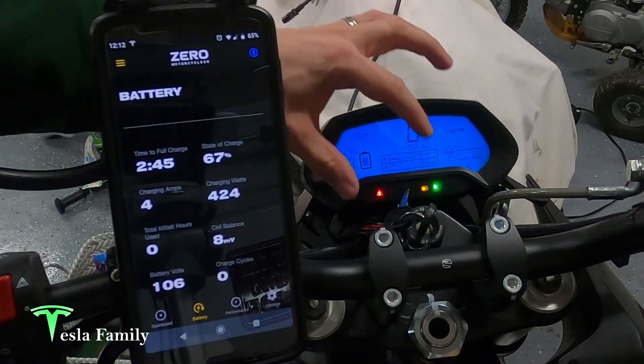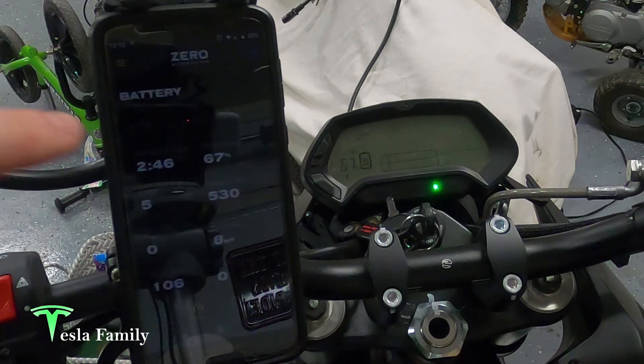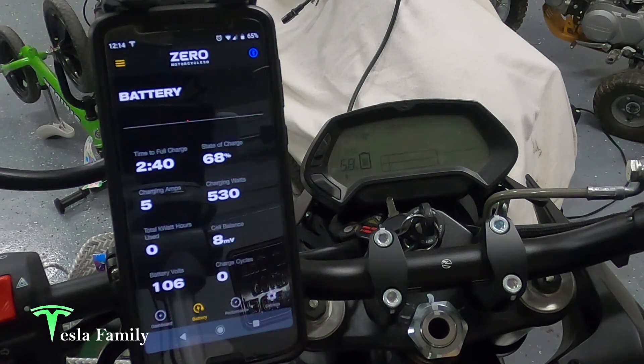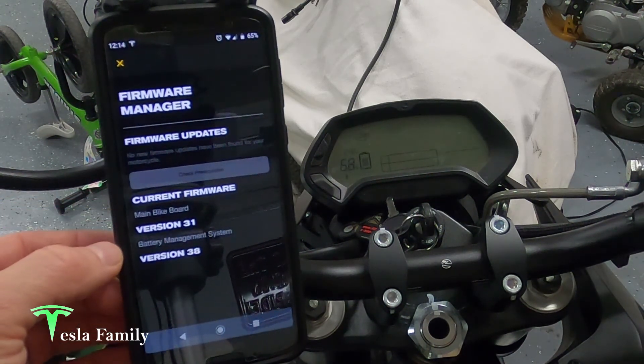I can power off the bike and we'll still be able to monitor charging — we're still connected via Bluetooth, which is very cool. We'll save some heat from the halogen headlight bulbs. State of charge has now come up to 68%. Typically you can just plug the bike in and walk away, but as I mentioned, I did have that issue where the charger would turn on, charge for about a minute or two, then shut off. I'm not sure if it was getting hot or what, but I pushed a new firmware update — main bike board version 31 and battery management system version 38 — hopefully that fixed it.